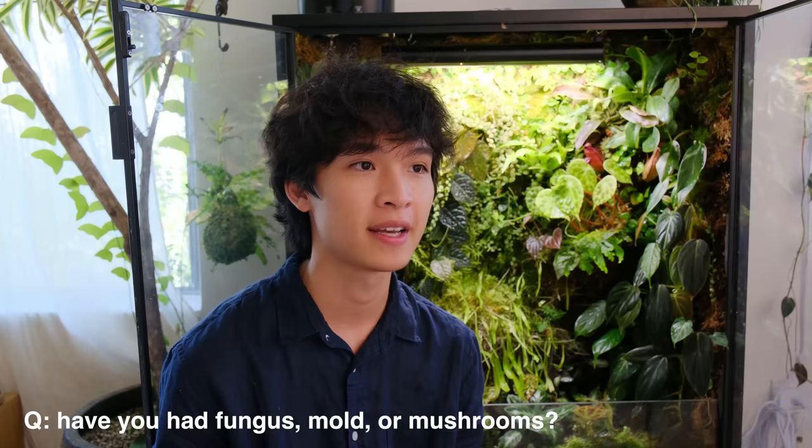Have you had fungus, mold, or mushrooms grow in your cabinet? I have had mushrooms for sure — they sprout randomly. I haven't seen them in a while but they used to sprout when I first started the cabinet. I see mushrooms as a good sign — there's biological activity and I don't think of it as a bad thing. I had a little bit of what looked like mold — a white spider-web-like growth over some areas. All I did was physically remove it and over time it went away — maybe my springtails or isopods ate it. Currently I don't have any humidity or moisture-related issues with fungus, rot, or mold.